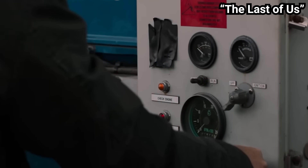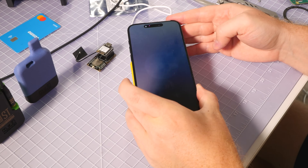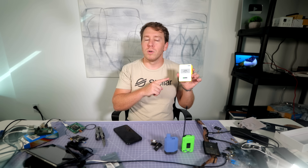So today we're going to see what this little thing can really do — how far it can reach, how long it can last. We'll start in my apartment and move through the neighborhood and stretch it across the city. Because when the system breaks, this might be what still works.